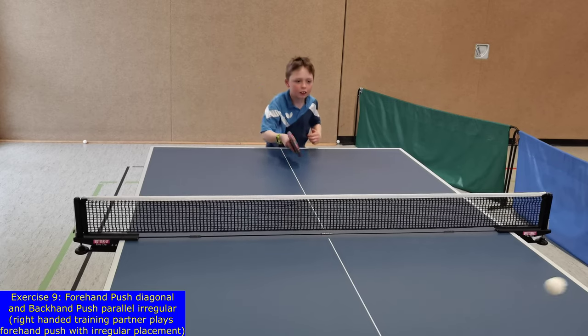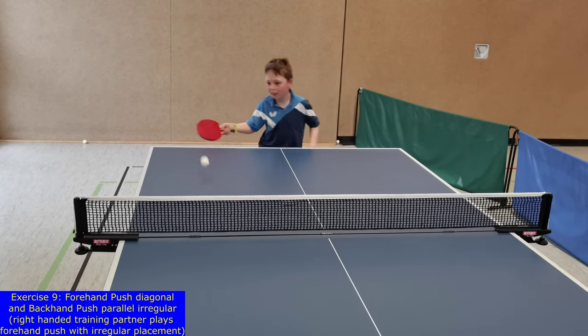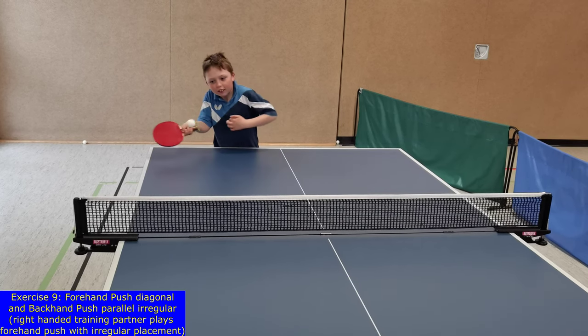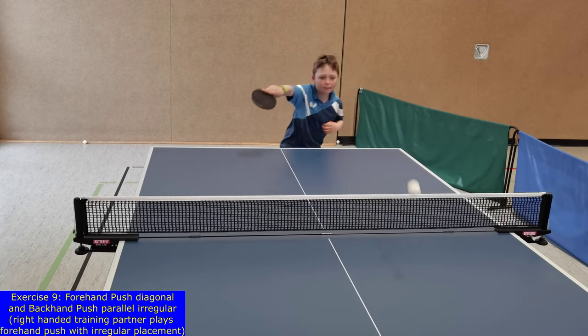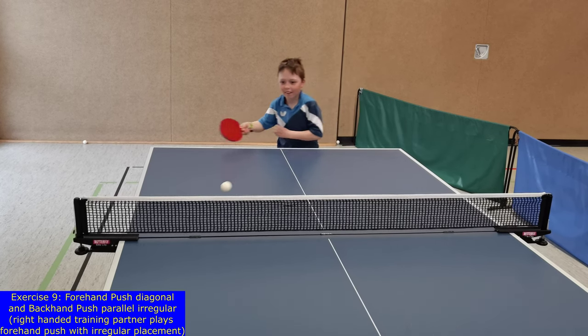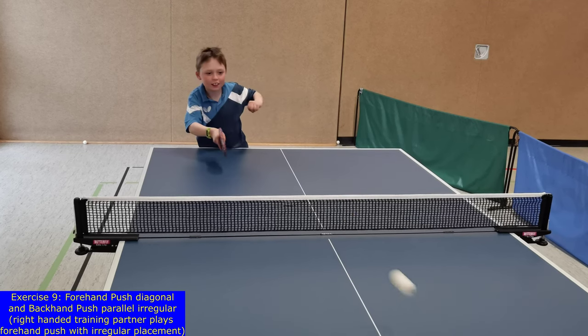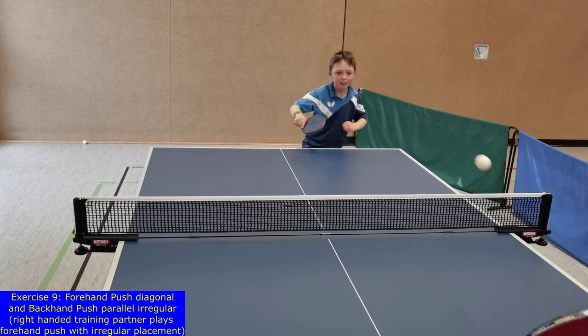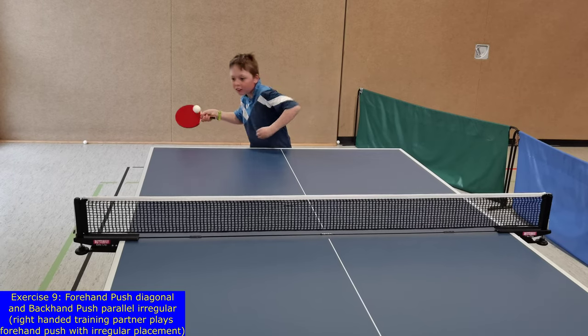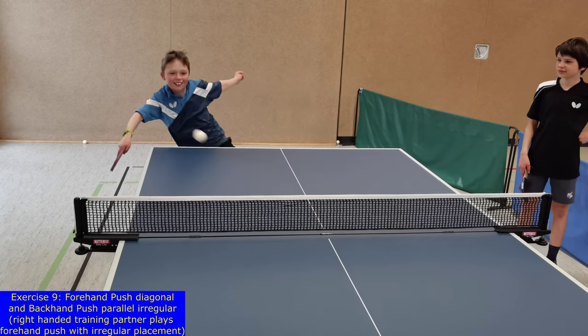In addition, it is observable that beginners have not only problems to start early enough to the next ball, which can be attributed to the underdeveloped mental reaction and anticipation processes, but also have problems with their motor skills like moving sidewards with bent knees and in a balanced manner on the forefoot.